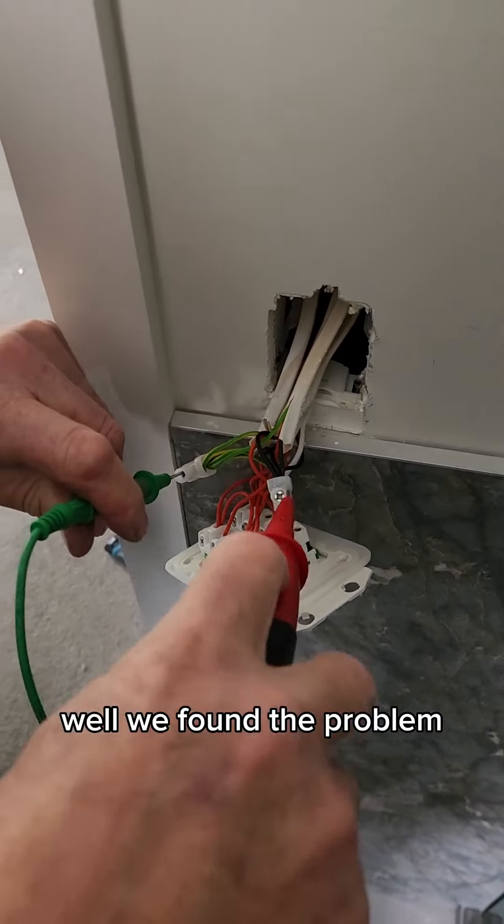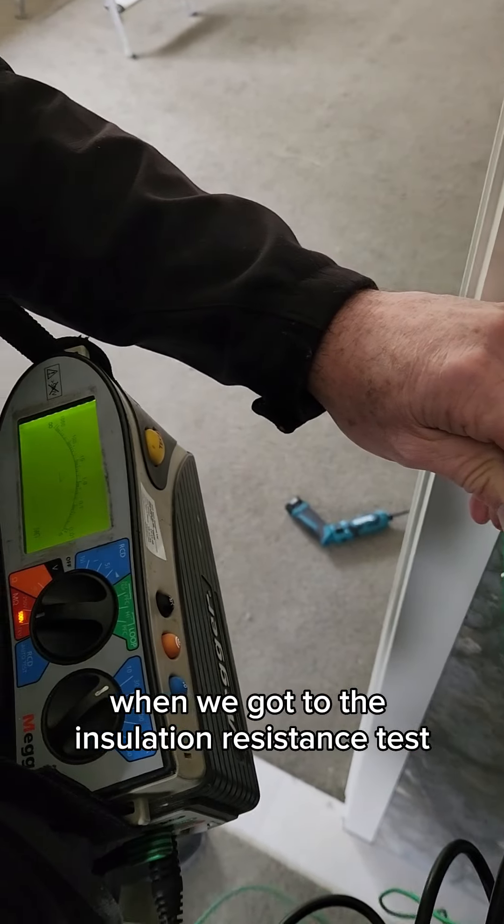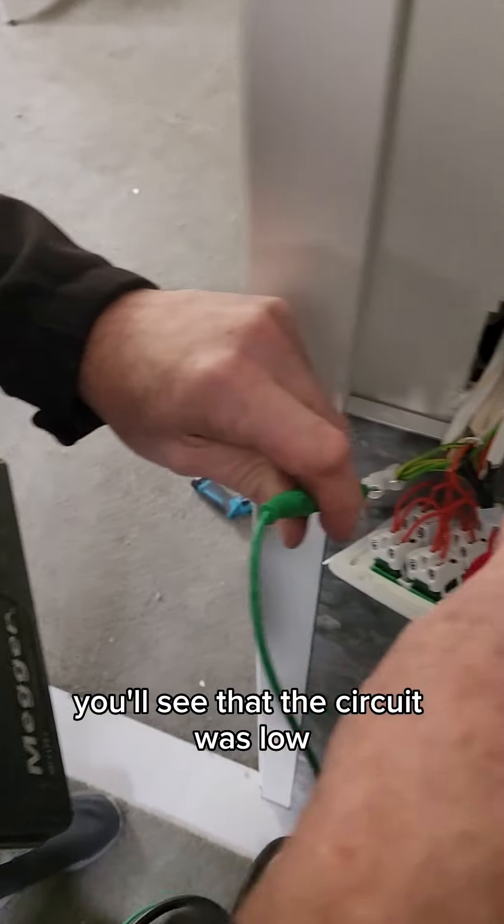We found the problem. We're just doing the final test on this newly wired house. When we got to the insulation resistance test, you'll see that the circuit was low.